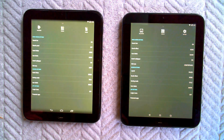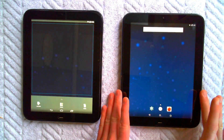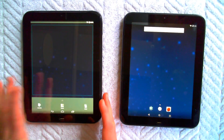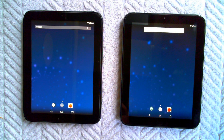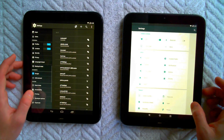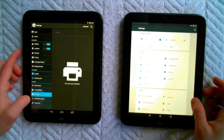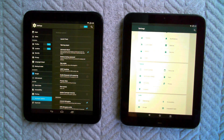They're both running CyanogenMod — this is CyanogenMod 12.1 and this is CyanogenMod 11.2. They were both identified as being highly stable by JC Sullins, the brilliant mind who brought the world the TP Toolbox, which is kind of the low-level firmware and partition root tool.